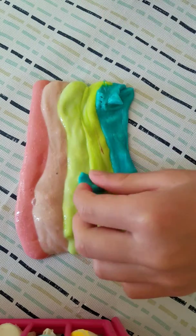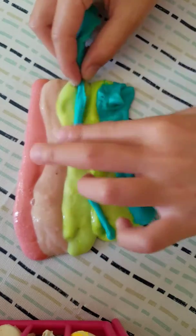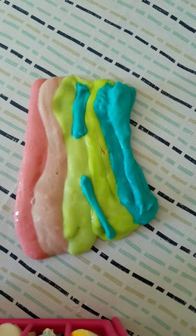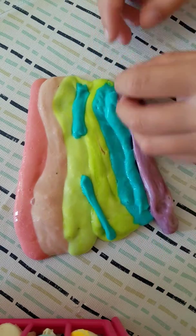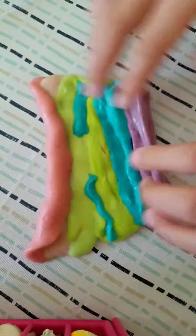My trick is if we have the same color, add a little bit of the next color. And then purple. Okay, roll it all up.